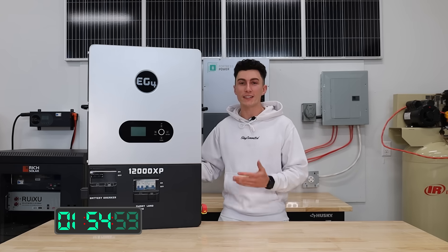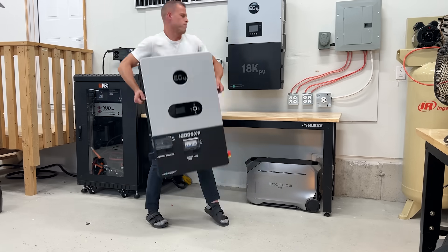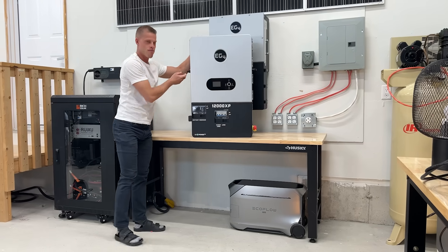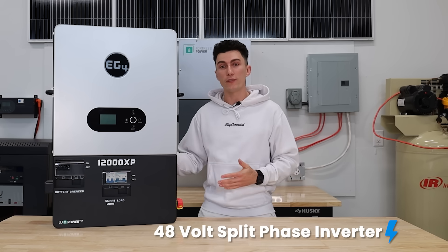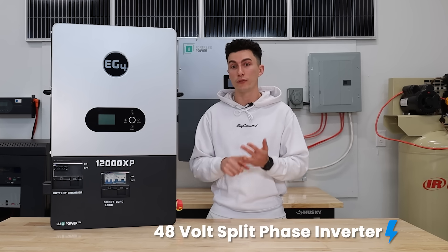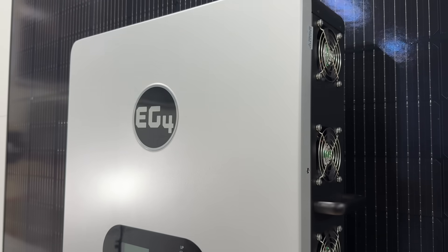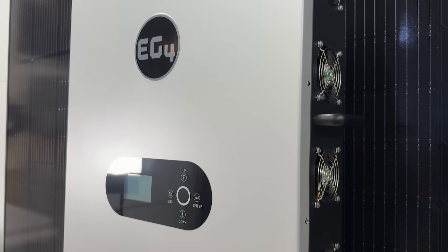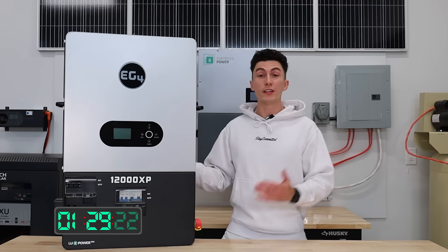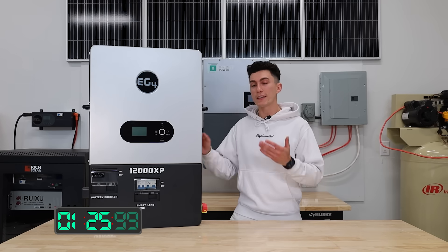First up, this thing fails the tiny baby lift test — it weighs 105 pounds, though he's a bit too vertically challenged to pick it up. It's a 48-volt split-phase inverter, which means it can output 120 or 240 volts. It's strictly an off-grid inverter, meaning it does accept AC power to charge your batteries, but it doesn't support selling solar power back to the grid. The name is actually one of the most logical EG4 has given.